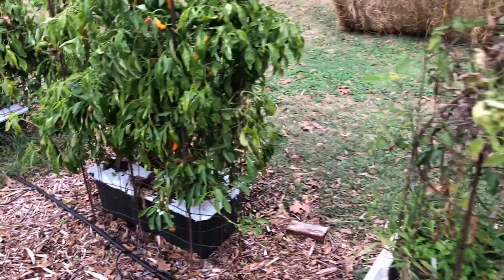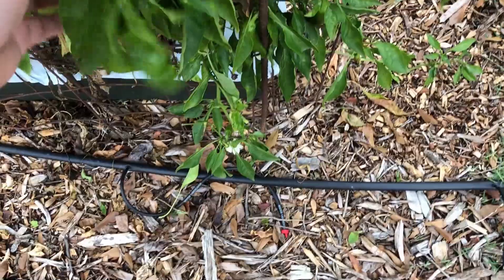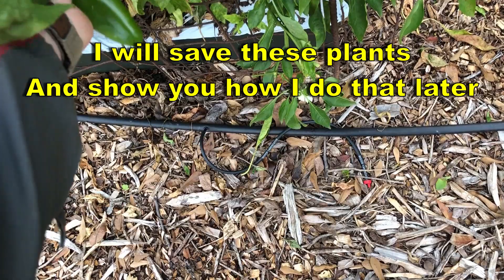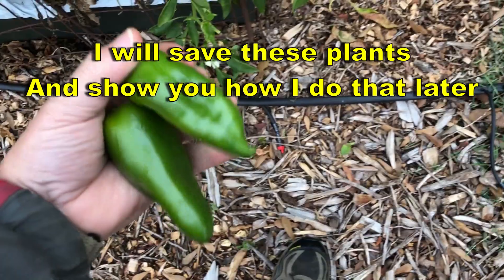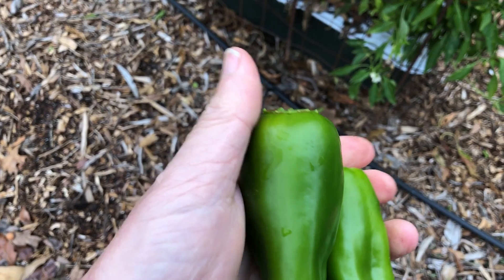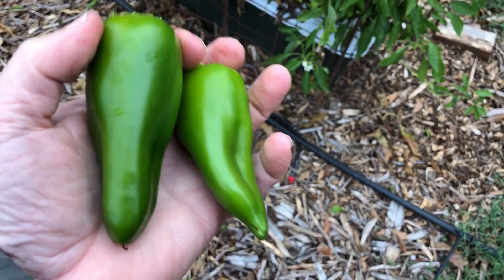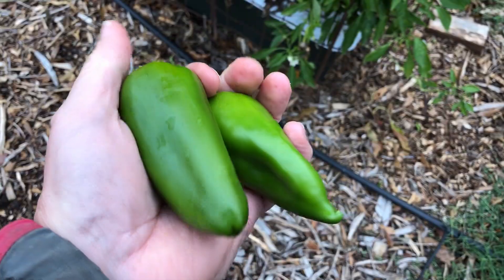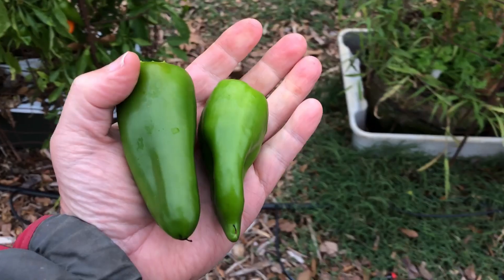I've also got two pepper plants I need to strip. Got some nice peppers on them — that's a Mama Mia Giallio from Hoss Tools, got the seed from Hoss. It's an Italian pepper, not hot — kind of a cross between a bell pepper and a sweet banana pepper. They get real big. I haven't fertilized these in a couple of months so they're not getting big, but they're really good eating — thick flesh, a really good pepper. I definitely recommend these.